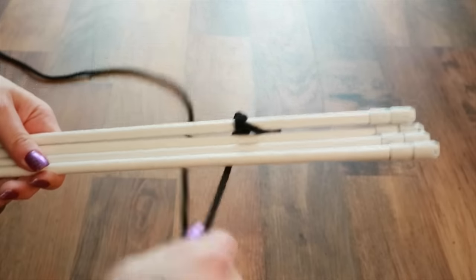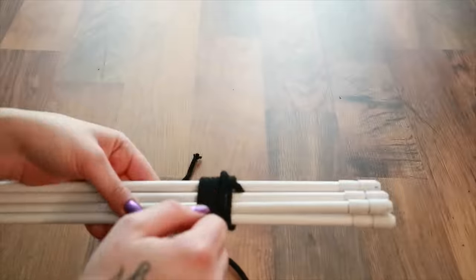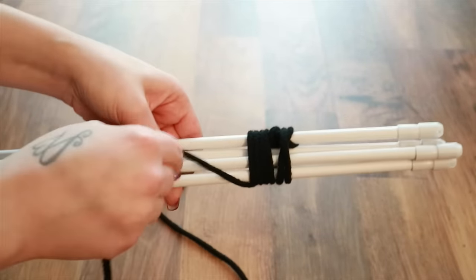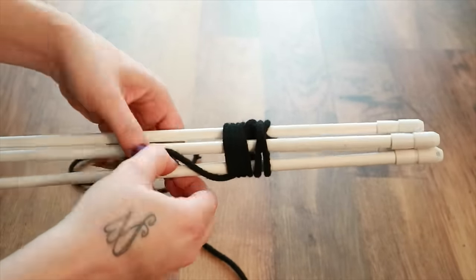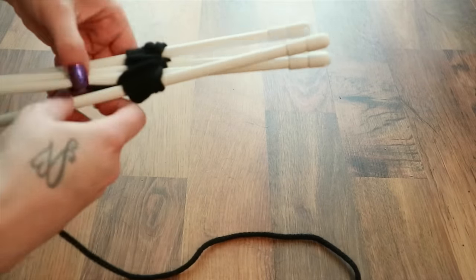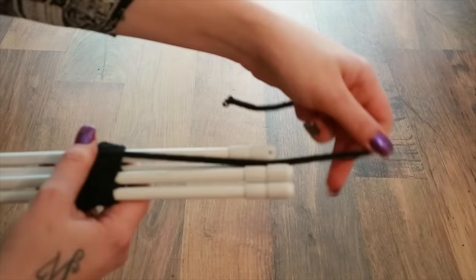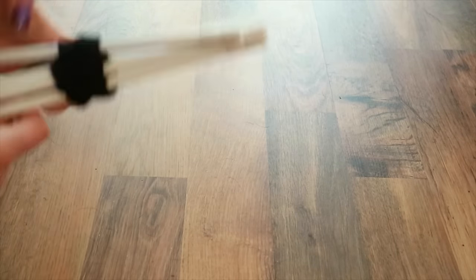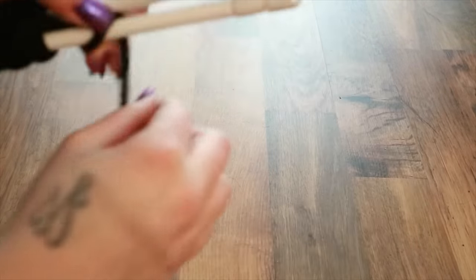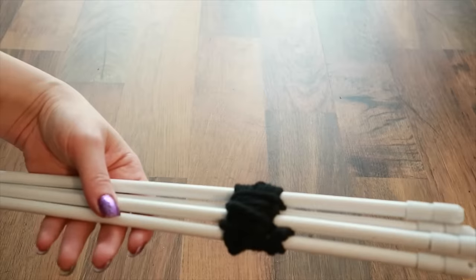Then we're going to take our other poles and we're going to wrap this round about six times. And then we're going to start putting the rope in between the poles to tighten it. And then to secure we're just going to do another cross knot like we did before, like so.